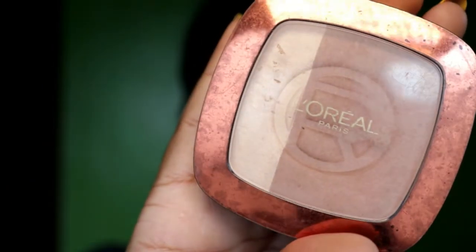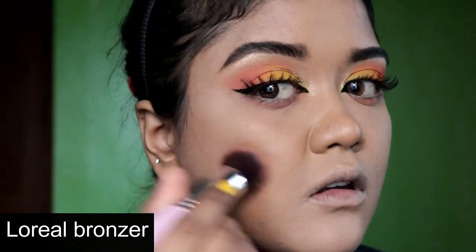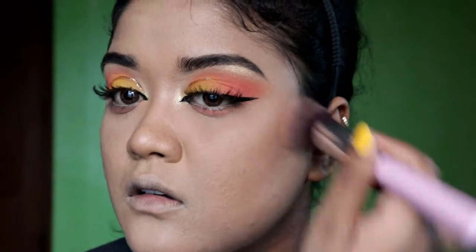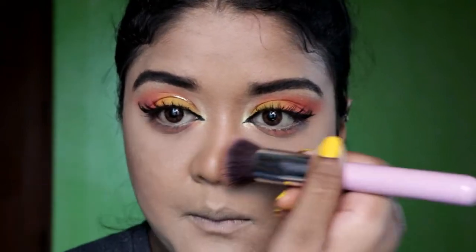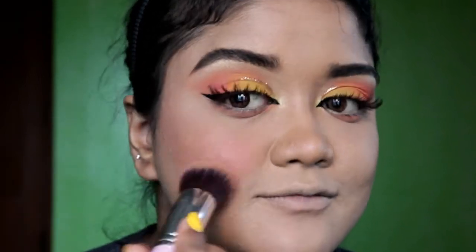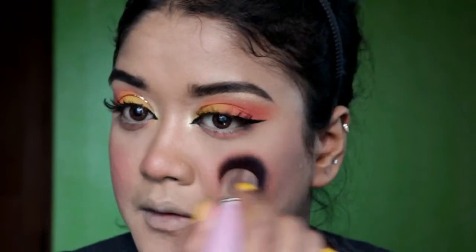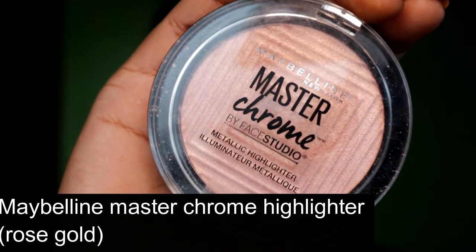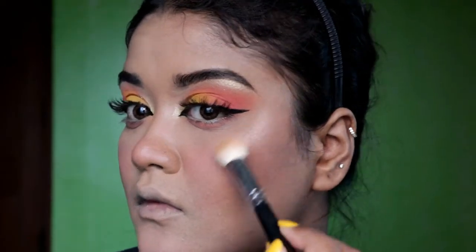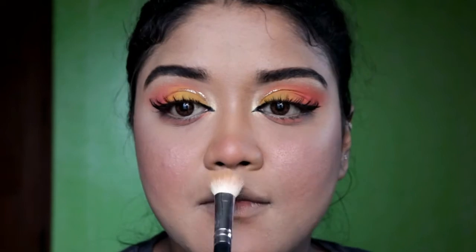Then I am highlighting my brow bone. After that I am going to bronze my face. Some people get offended because I use a bronzer as my contour, but this shade really complements my skin tone, so I use this bronzer as both a contour and a bronzer. There are no particular rules in makeup — you can play with anything. After that I have applied a rosy blush on my face and then I am using this highlighter. It's the Maybelline highlighter in the shade Rose Gold.